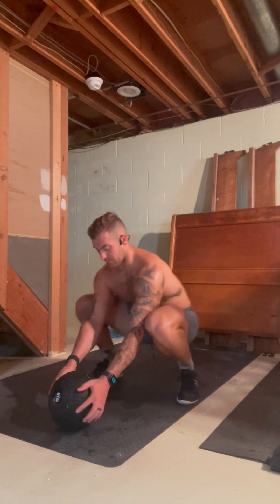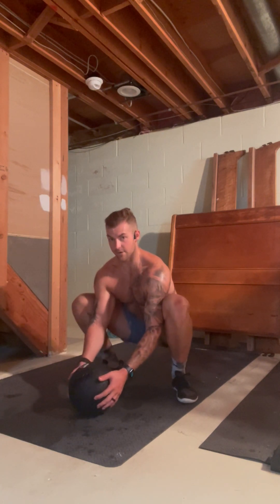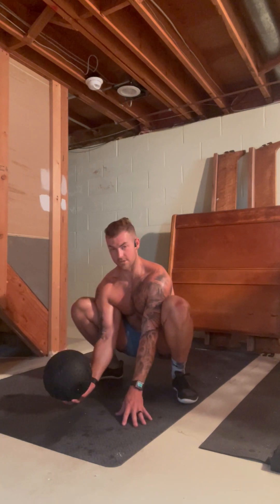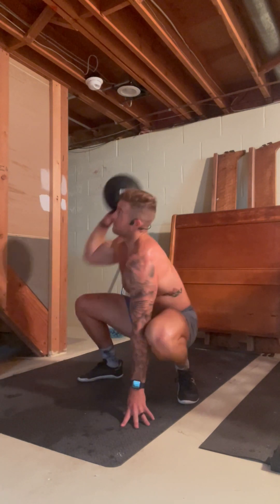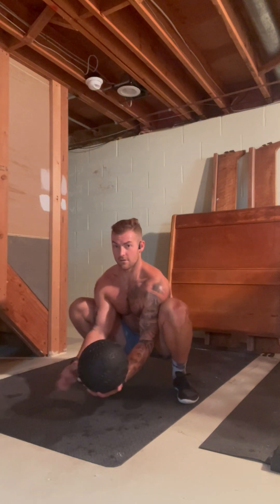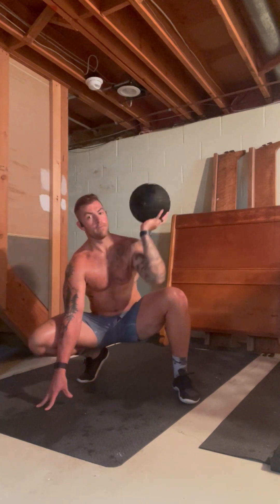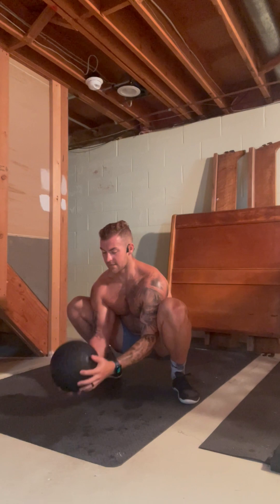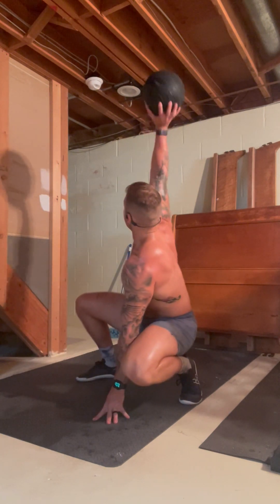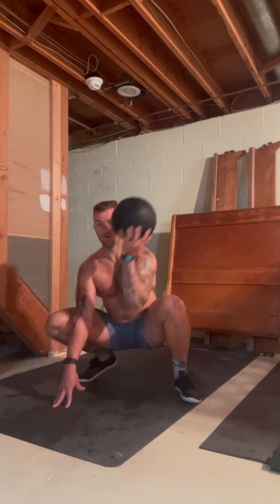Next you'll be doing a T rotational twist in a deep squat position. Notice how I'm here in a squat with the med ball between my legs. I'm going to curl, twist, and press the med ball up on one side, then alternate. Notice how I'm planting this hand — it helps keep me stable. I'm letting my one heel come up off the ground as I twist away, alternating side to side until I'm done with that full minute of work.